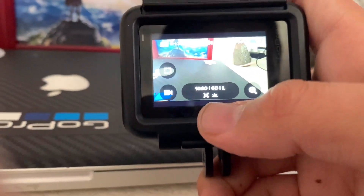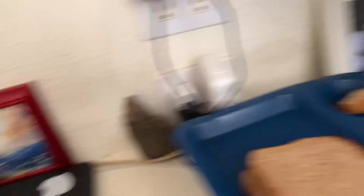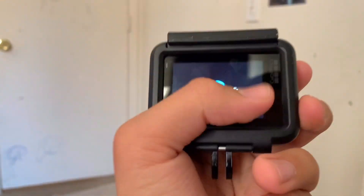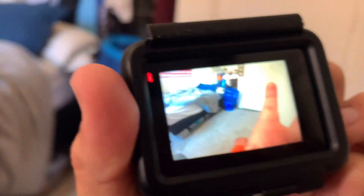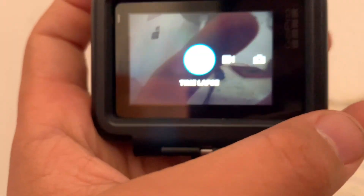I have it on 1080p and it's super good for filming. I can just hold it like this — it's very small. I have 23 videos. The GoPro has three modes: photo, video, and time lapse — and that's going to be the video for today.